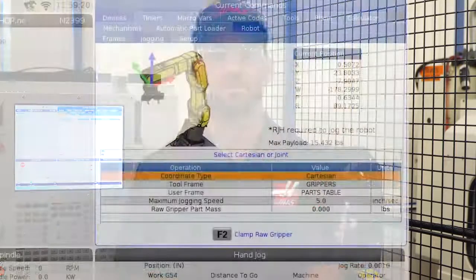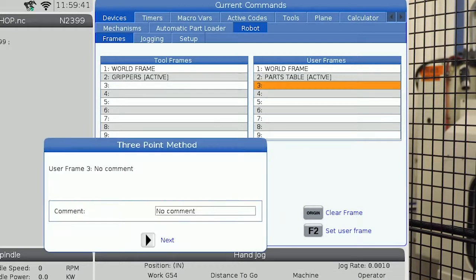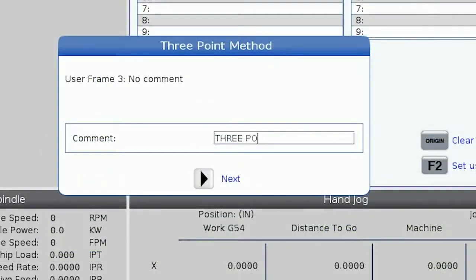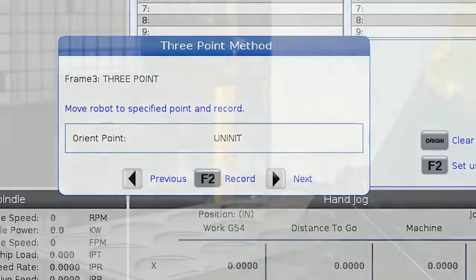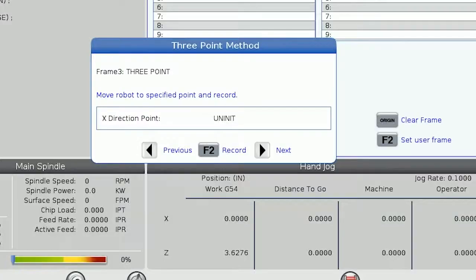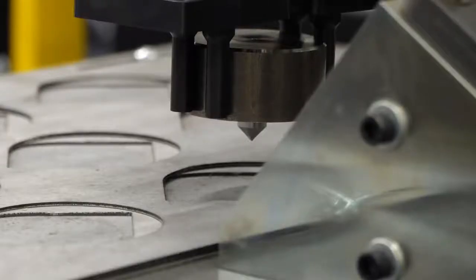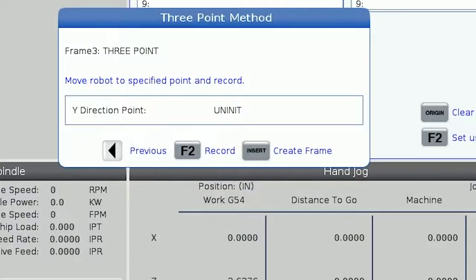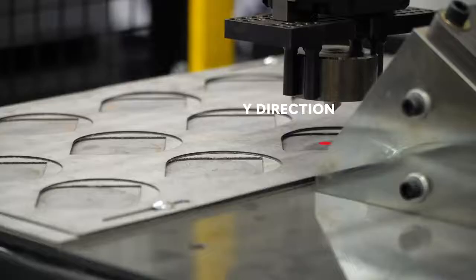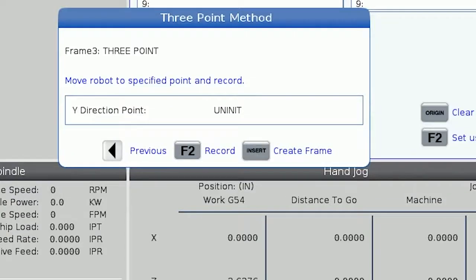But there is another option if you need to physically reference a particular work plane. This is called the three point method. Back in the frames tab, let's highlight an empty user frame and press insert to create a new user frame using the three point method. First, we will enter a name for this frame. I'll name this one three point, then press the right arrow to go to the first point we need to set. The first point is the origin point and we'll set the X, Y, and Z zero points for this frame and record. The next point is the X direction point; we will move the robot in the direction we want our X positive axis to be and record. The last point we need to record is the Y direction point; we need to move the robot in the Y positive direction we want for this frame and record this point. Now we can press insert to create this new frame.